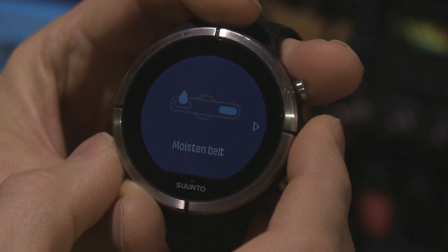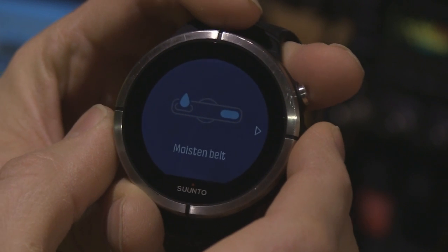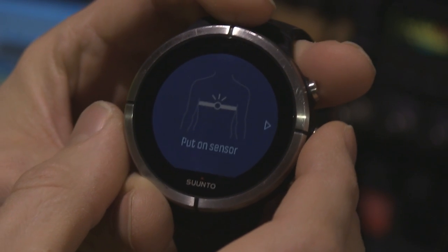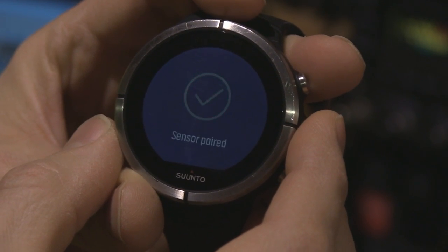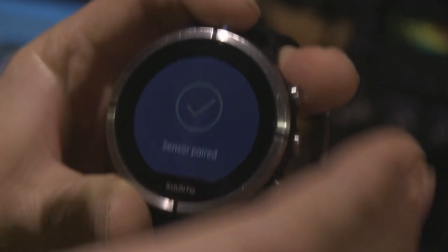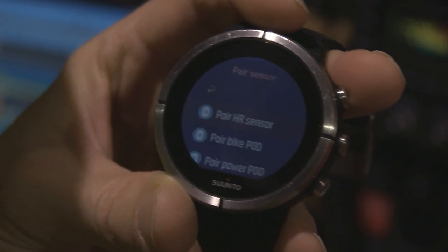Pair HR sensor — moisten belt, not a good idea. Put on sensor — that's a good idea. And it works perfectly every time for me when I do this trick. Now if my trick doesn't help you, there might still be a couple of problems to think about. One is the battery — only use good quality batteries, because cheap bad quality batteries might not give enough current to make the heart rate belt work. You also need to replace the battery once in a while.